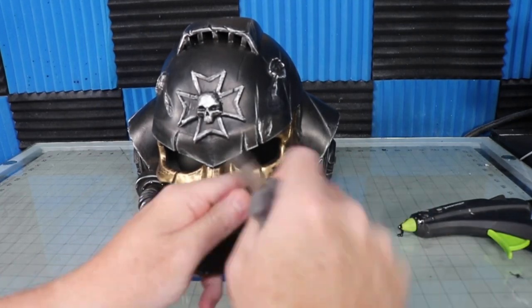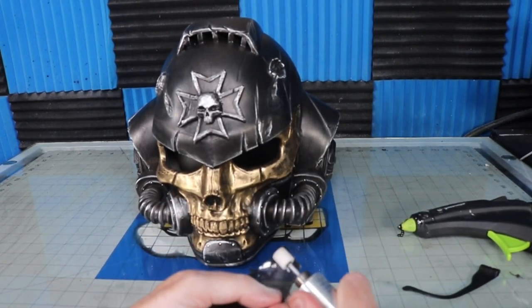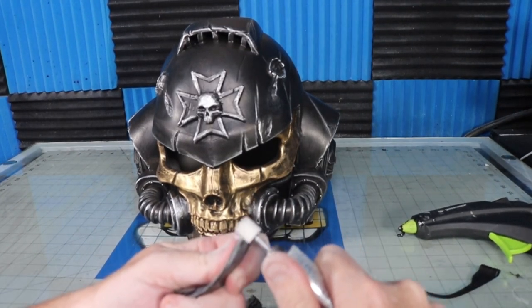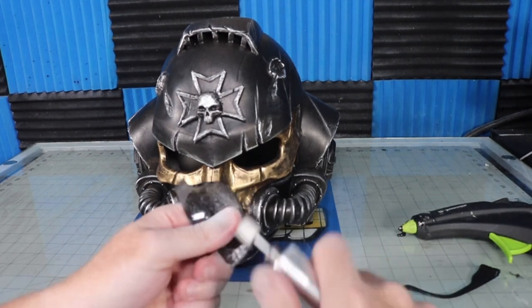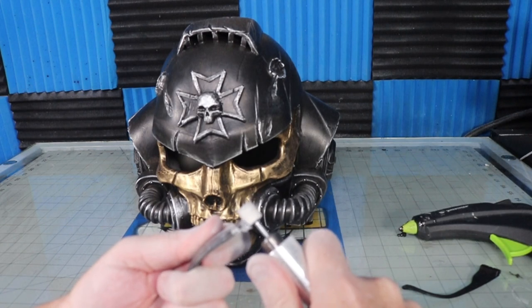It's kind of hard to see what I'm exactly doing here, but basically I found some tinted safety glasses that fit the inside curves of my eye openings. I buy these in bulk at Harbor Freight and they're super cheap. I split the glasses in half, sand over sharp edges, and hot glue them on the inside of the helmet. I use black hot glue to fill in the gaps between the lenses and the foam.